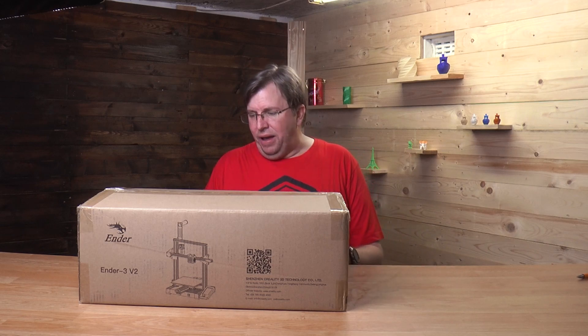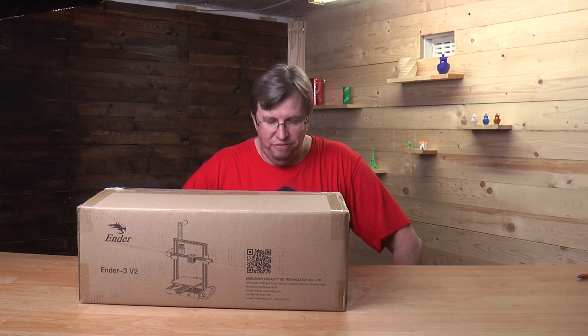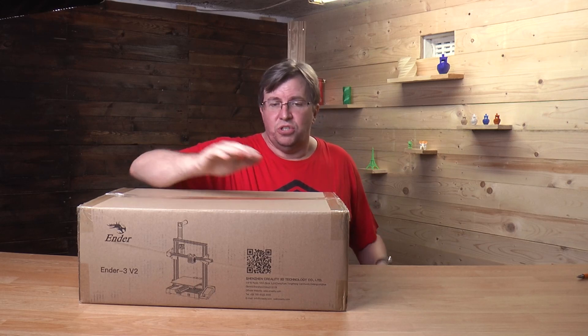Hey guys, so today I am unboxing the brand new Ender 3 V2. I'm really excited about this. This was supplied to me by DIY Electronics for their Black Friday special that they're going to be having for the next week. This is not a paid video. I just want to really stress that the opinions of this video are my own. DIY Electronics or Creality have not had a hand in the video or in anything about the content of this video. I am promoting DIY Electronics because they are my local service provider and they've always given me excellent service.